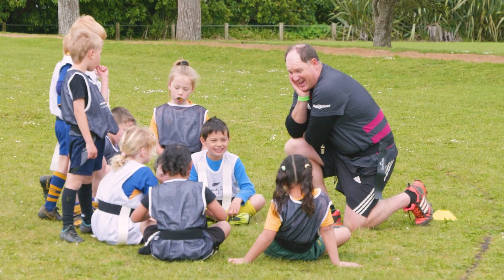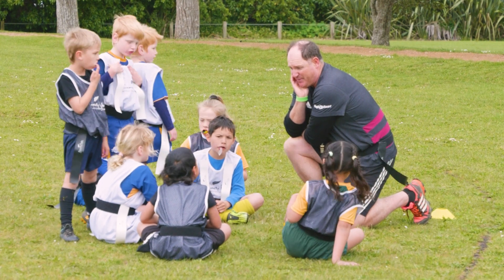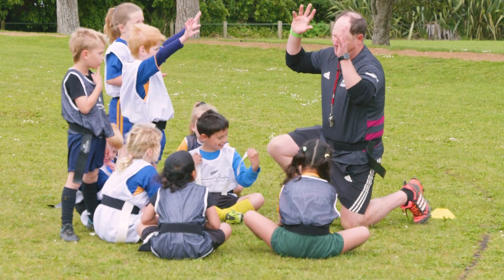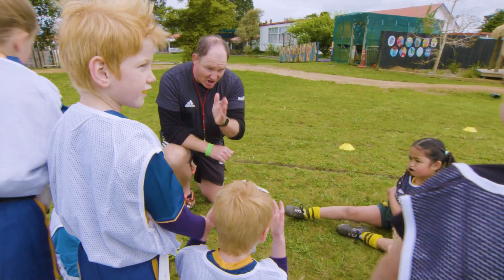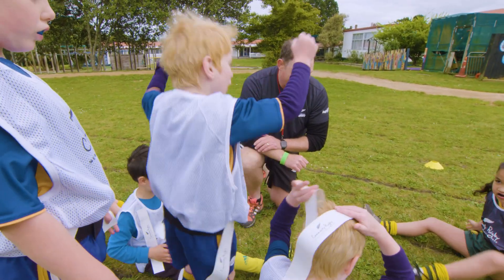We are going to play a game now. All the things we've been working on today are what we're going to be working on in the game. When you score a try, make sure you push the ball down first, then celebrate. Stay inside the lines, and rip it.